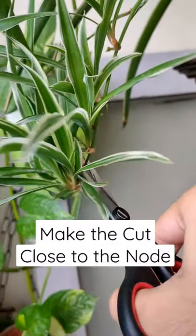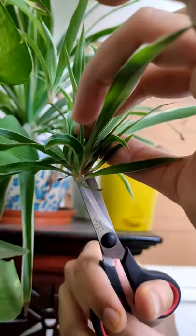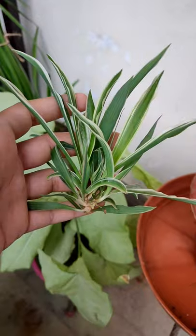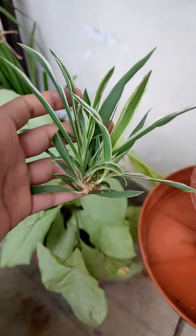Then you have to make the cut close to the node. You'll have this cute little baby now.